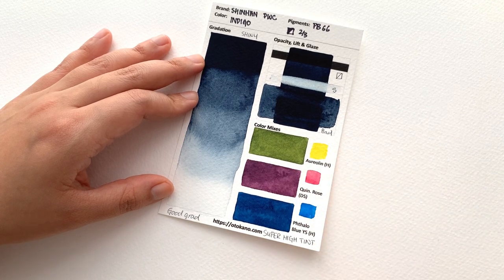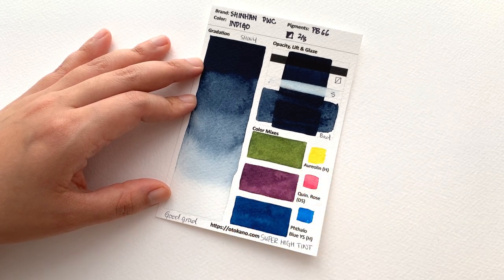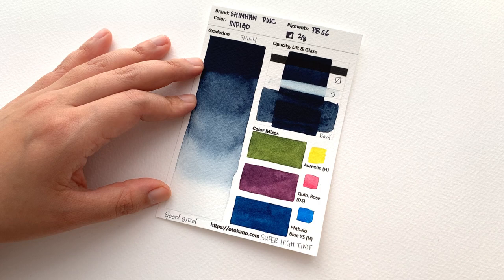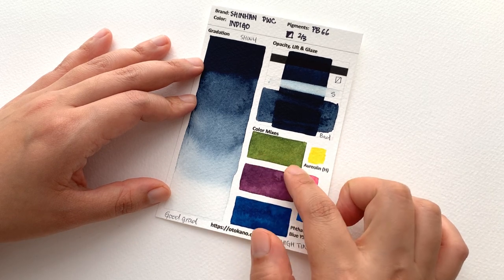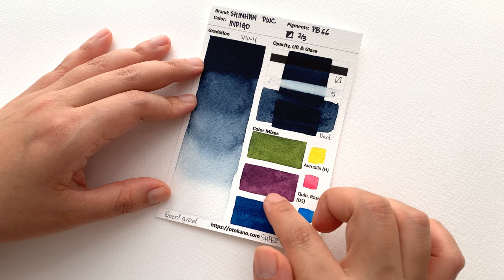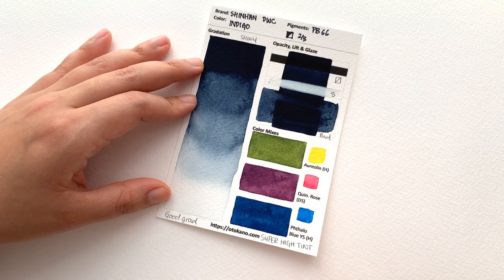You will definitely need a high tinting strength palette if you want to use this — I'll link mine up here. If you have more low tinting strength colours, you definitely don't want this in your palette because it's going to take over every colour you mix with it. But I love this green, it's very textural, and the same with the purple and this deep blue. Beautiful colours.